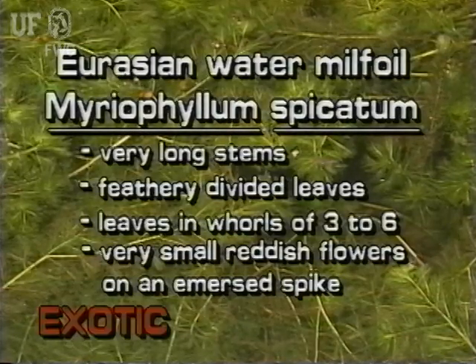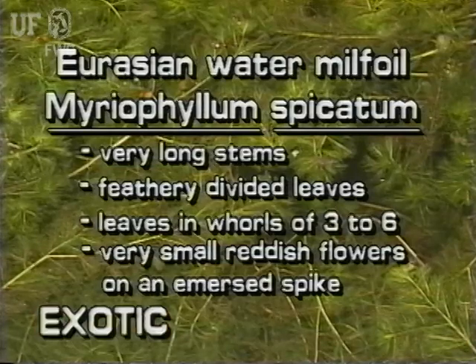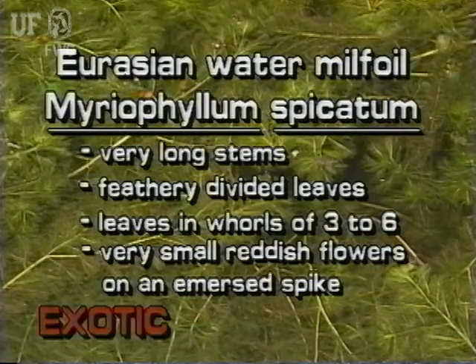Eurasian water milfoil is an exotic submersed plant with very long stems. Its feathery leaves are arranged in whorls of three to six. Its reddish flowers are very small and arranged in whorls on an emersed flower spike.